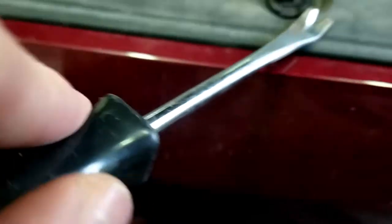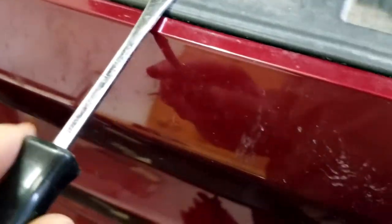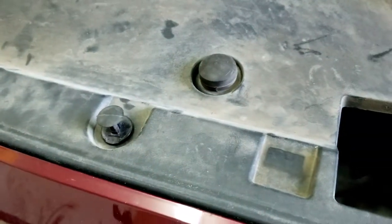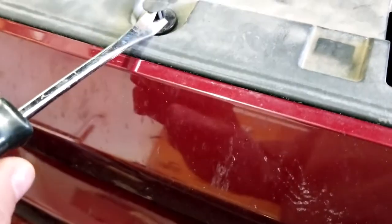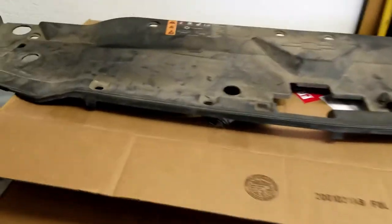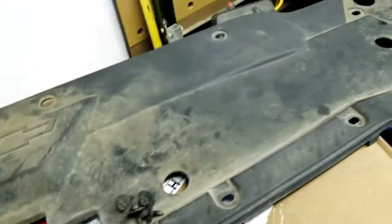To get these clips out, they've got a little dip on one side so you can get your tool underneath. Do this when it's warm — if you try popping these things off outside in 20-degree weather, there's a good chance you might break them. So be careful with that.